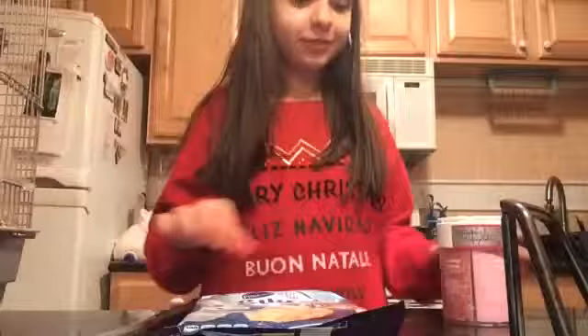Hi guys, it's Julie here and today we're gonna make my famous Christmas sugar cookies. What you're gonna need is a pack of sugar cookie dough, sprinkles, a cooking tray, and an oven preheated to 350 degrees.